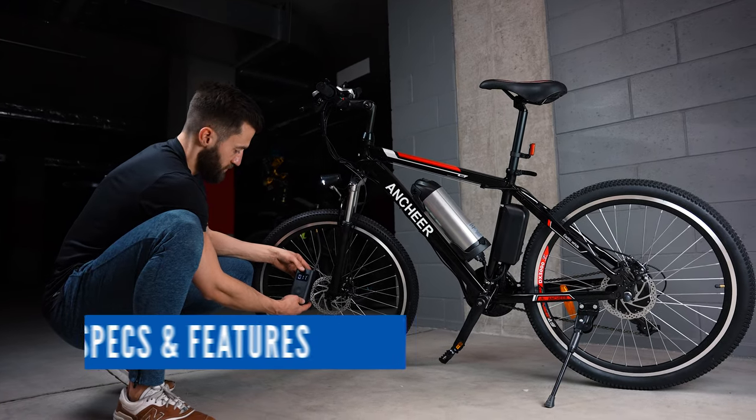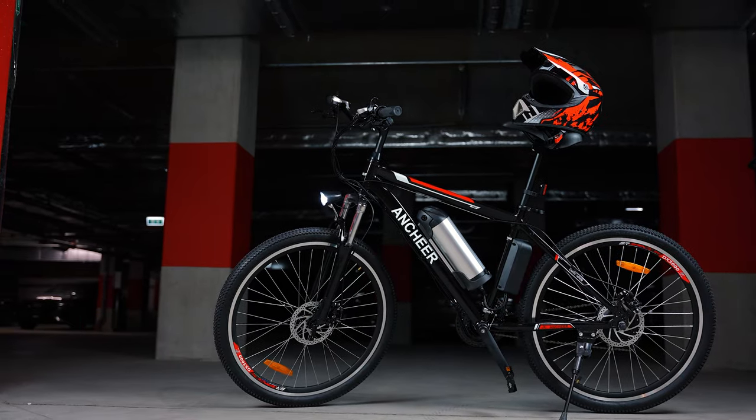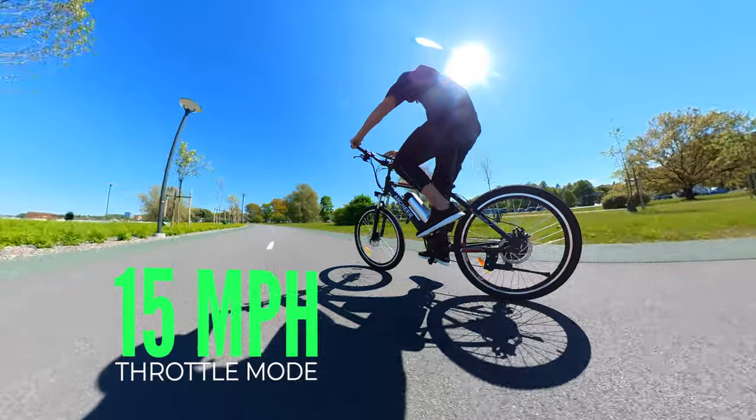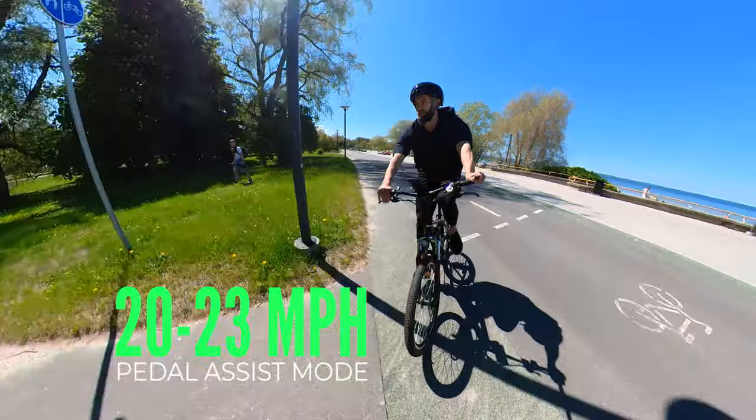We've got a 250-watt motor here, which gives us a considerable amount of power. It will easily get you up to 15 miles per hour on throttle, and up to 20 to 23 miles per hour in pedal assist mode.